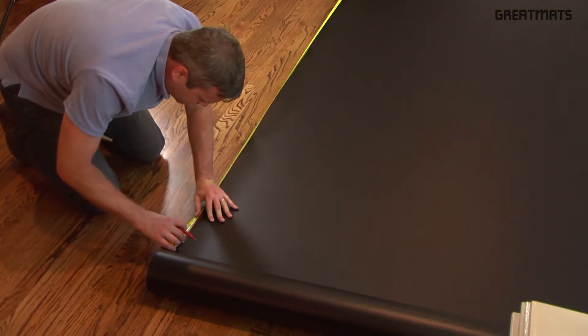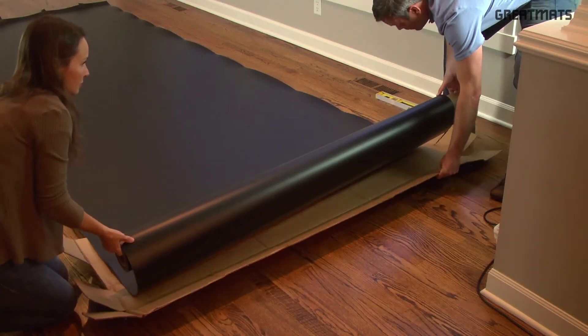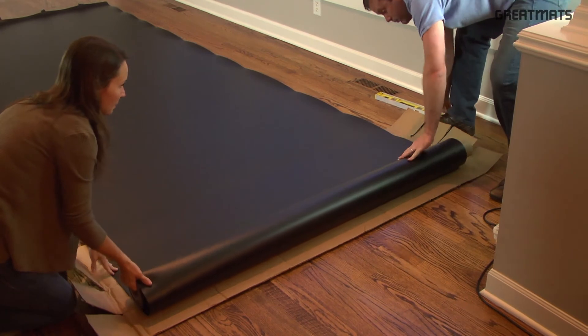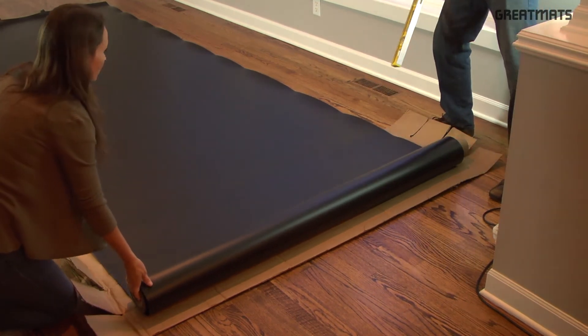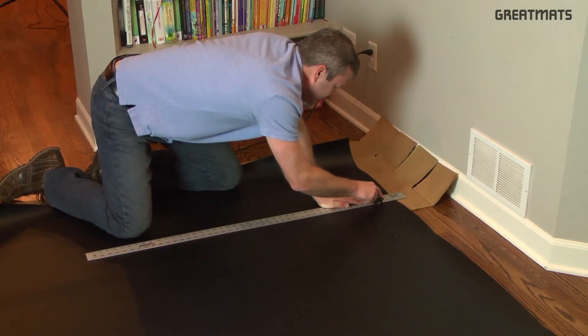Measure the length of the Marley you'd like and mark that distance. Then place cardboard or a cutting mat under the area you'd like to cut to prevent damage to your existing floor. Then align your straight edge with the pen or marker marks.